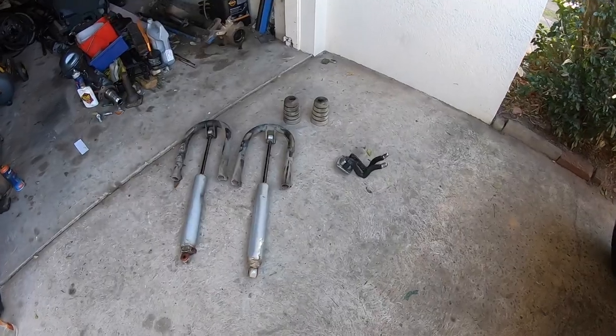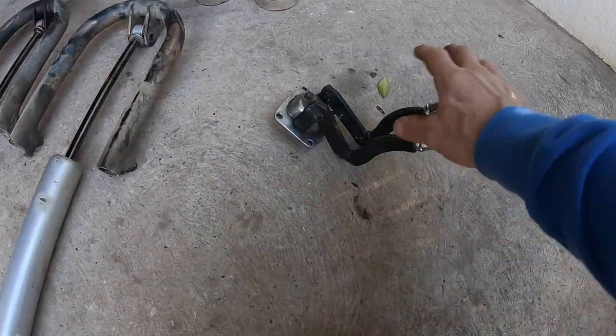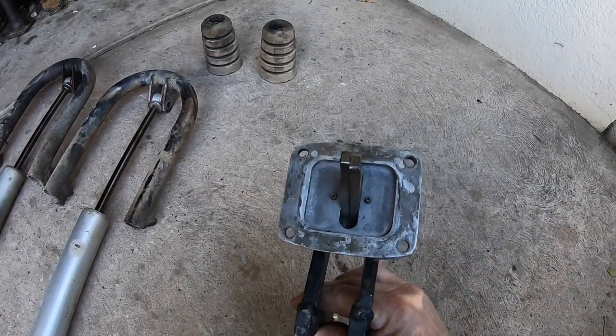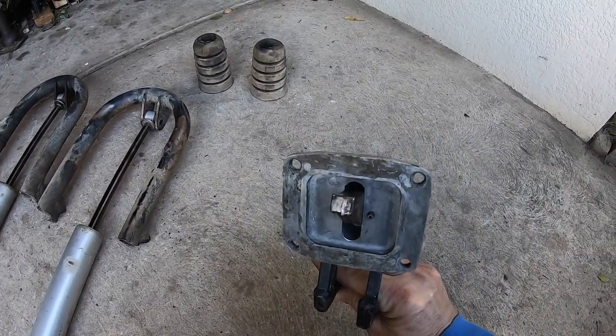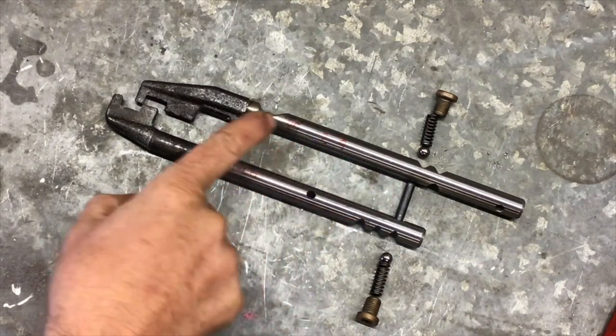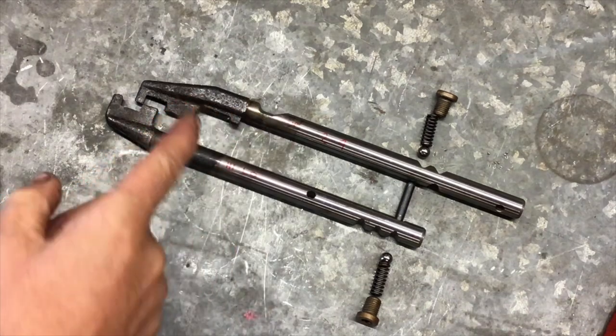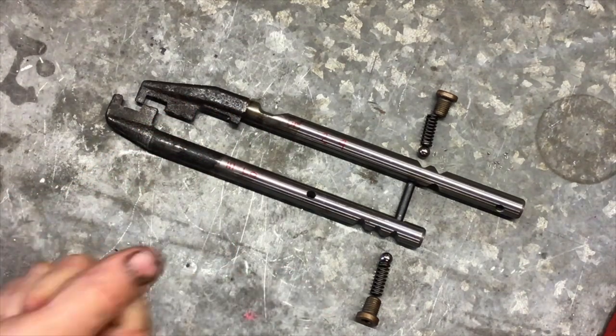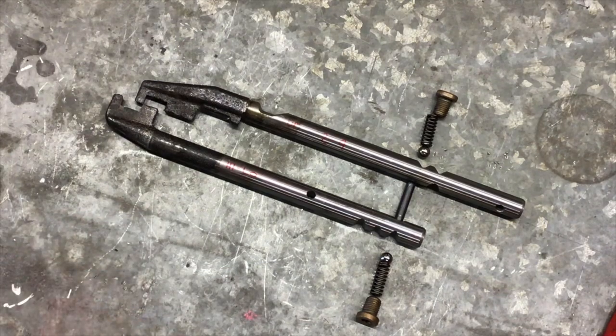We're also going to incorporate the twin stick setup. This is a Trail Gear lever set. I'll just explain to you how we can make this work. For your twin stick, this is the interlock pin that has to be removed. So this is the 2-4 selector rail. You'll know just from experience that you cannot select high and low — you can't go across into that gate until you've moved the stick from 2 to 4.